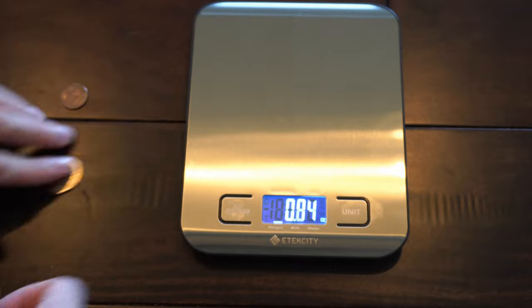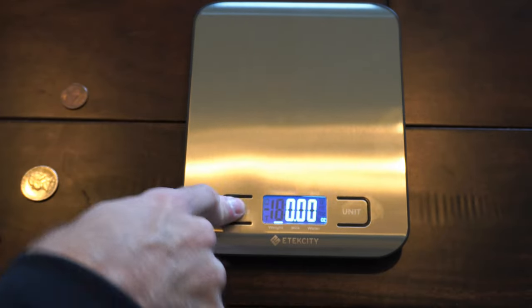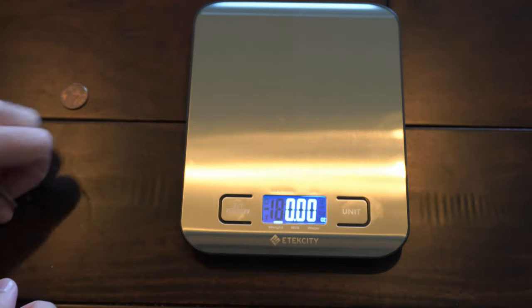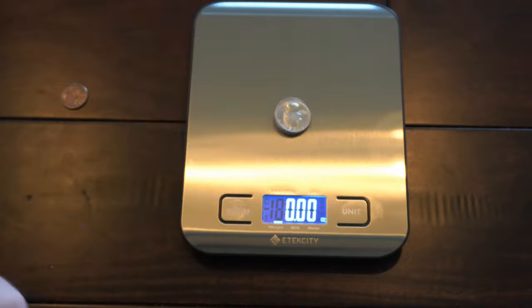This is very easy to use. Once you press this and turn it on, it will automatically zero out. So don't have anything on the scale when you're starting up. You can also zero it out when you do put objects on it.